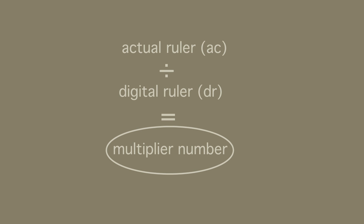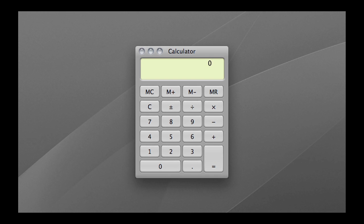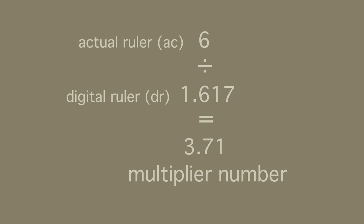The actual ruler divided by the digital ruler equals our multiplier number. So: AC divided by DR equals the multiplier. Our numbers are: AC is 6, divided by DR which is 1.617. Using the calculator, 6 divided by 1.617 equals our multiplier number, which is 3.71. Circle that — that's your multiplier number. Now I'll show you how we're going to use it.